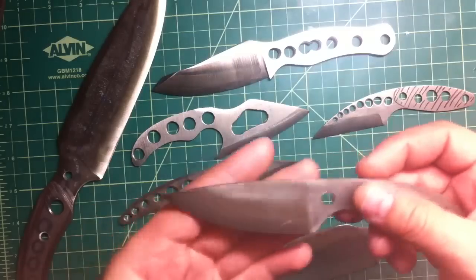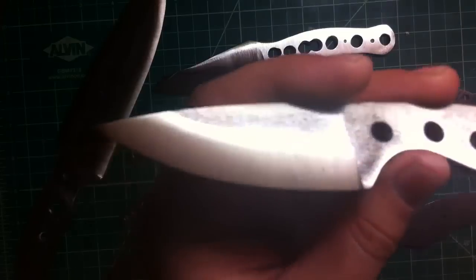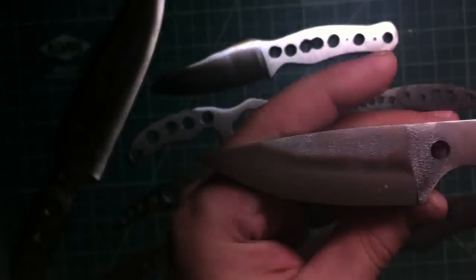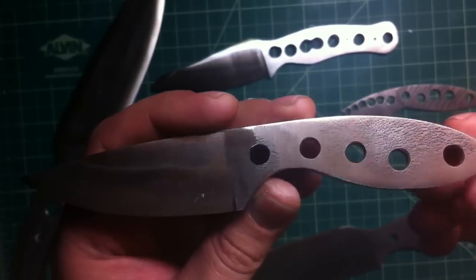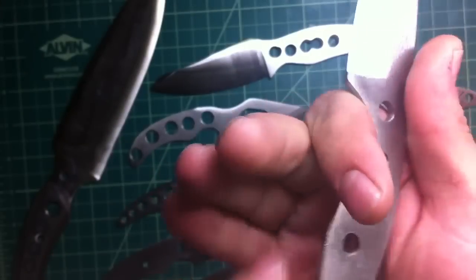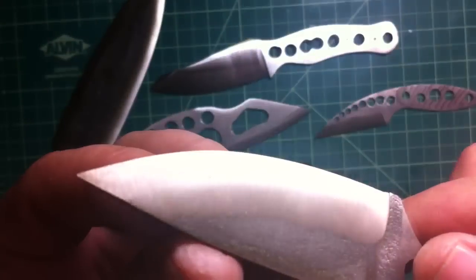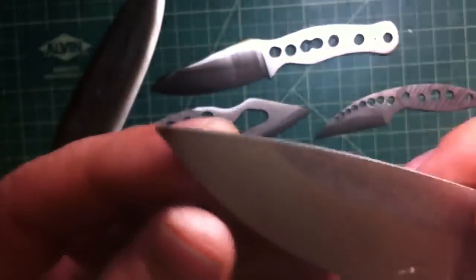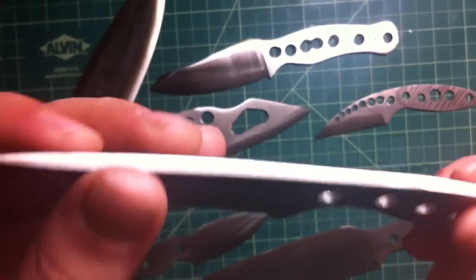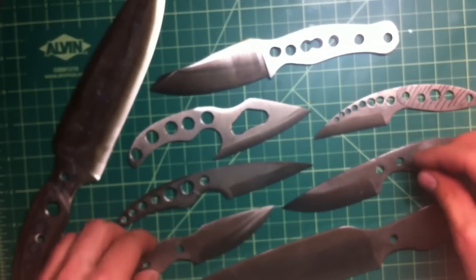I did two new ones today — two kind of drop points. One is this one, a nice little drop point blade. Just a couple holes in the handle, a little different handle, kind of that little pump swell. Looks really nice. Pretty good grind, nice and pointy. This is around three — a little over three millimeters thick, three inch cutting edge. So a nice, small little knife.